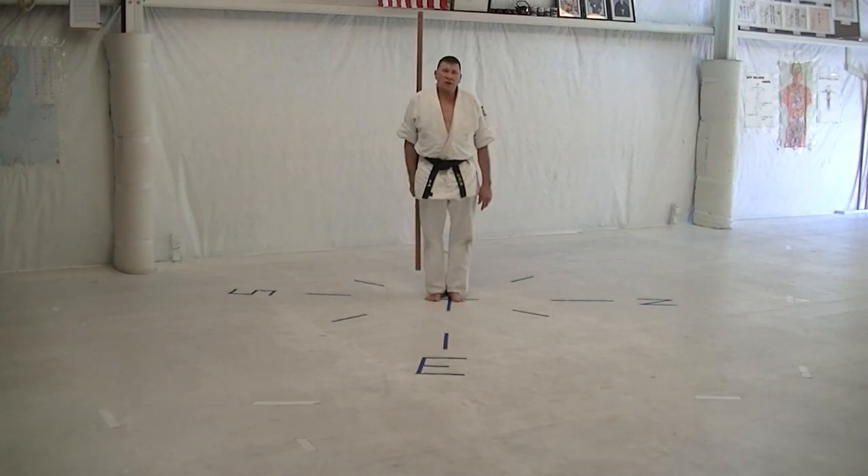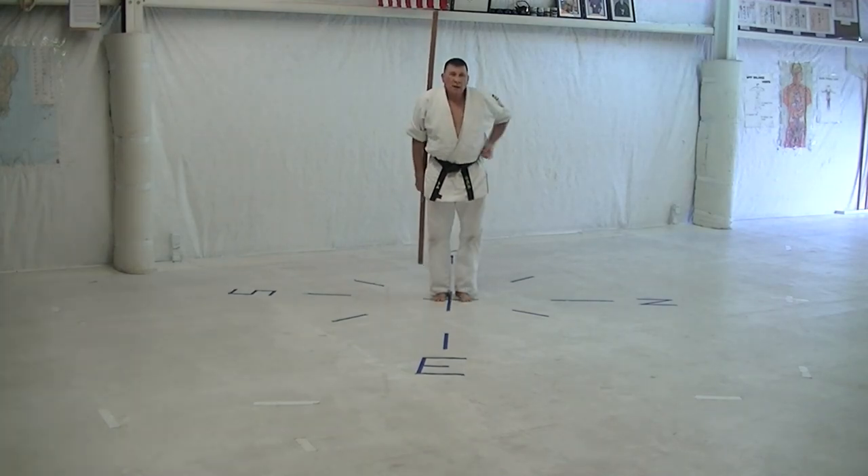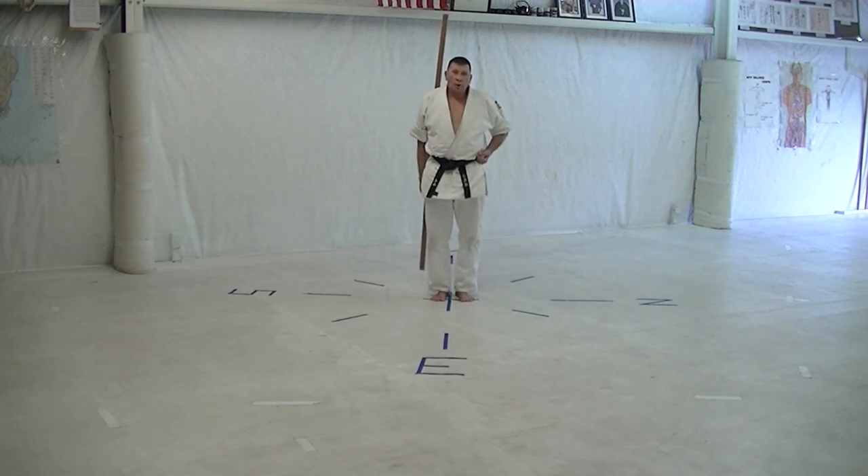I want you to see this kata up to speed, so you'll perhaps understand more — perhaps not. Hold nine.